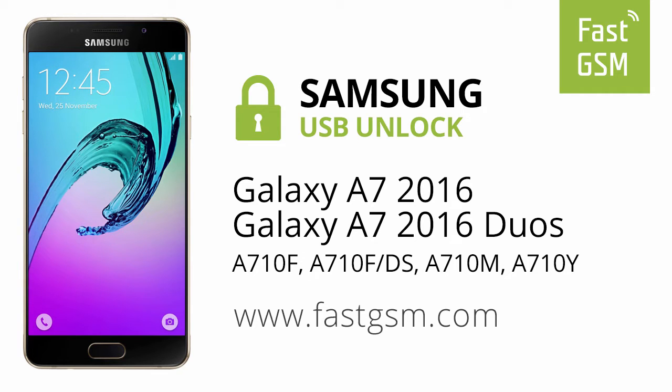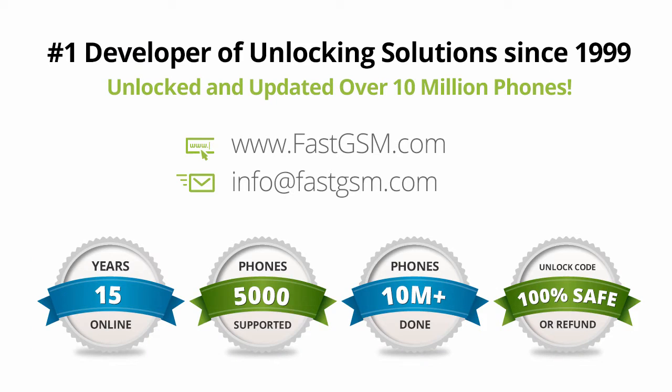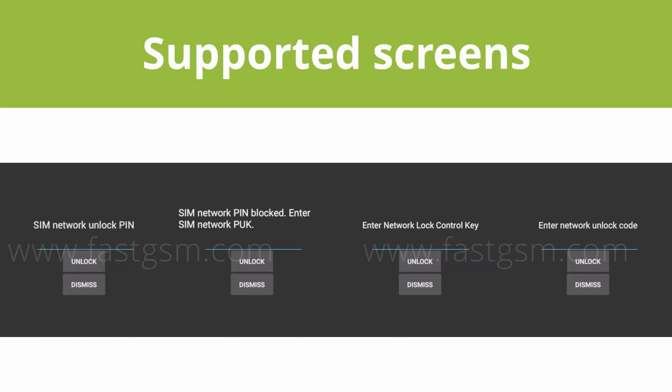Hi, this video shows you how to unlock Samsung Galaxy A7 2016. This user-friendly service can be purchased at FastGSM.com, the number one unlocking solutions developer.